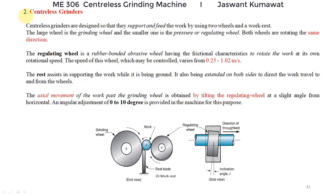Hello everyone, welcome back. We were discussing grinding machines, and in the last class we discussed cylindrical type grinding machines or center type grinding machines, where the work is supported between centers and then rotated. Now we are going to discuss centerless grinders.